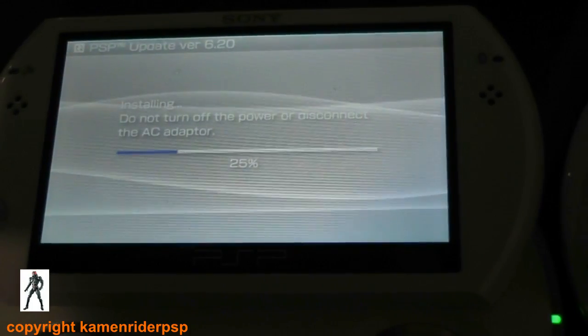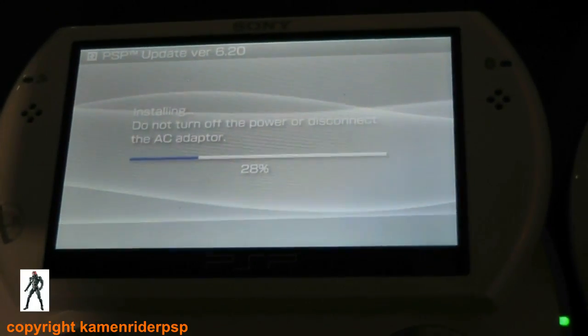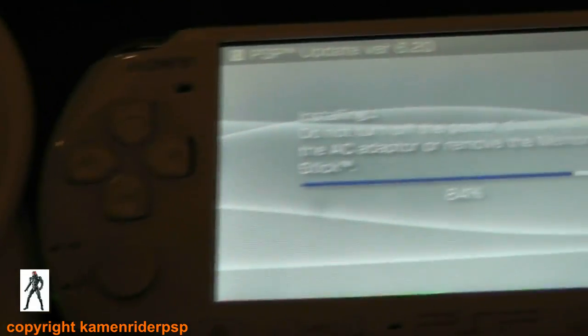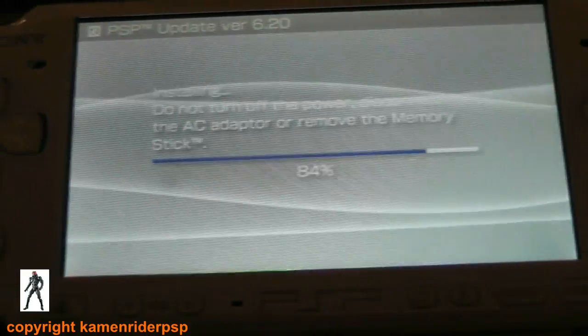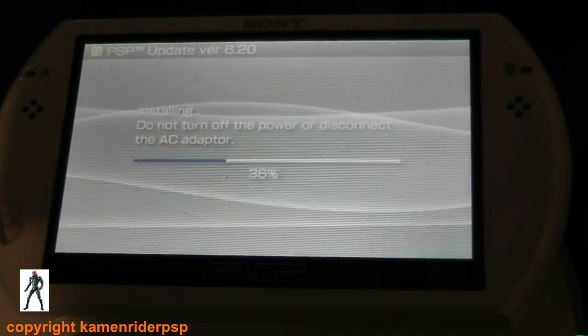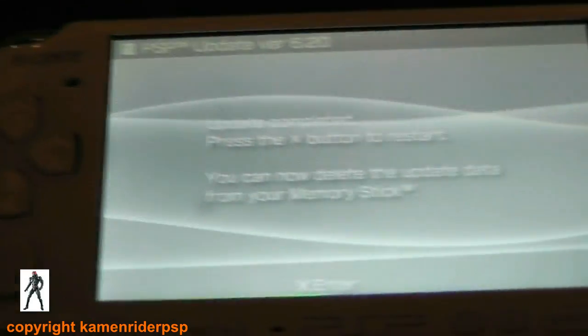Apparently this downgrader works on a 1000, 2000, 3000, and a Go, apart from any 3000 or Go that's running the 07 or 08G modules. How do you identify that? It's a bit difficult at 6.38 since there's no homebrew enabler. I've not tried it on one of those, so I couldn't tell you what it actually does.